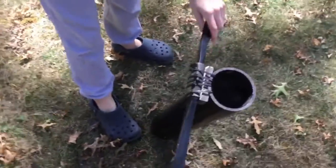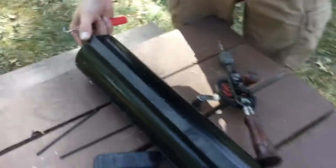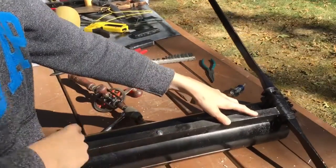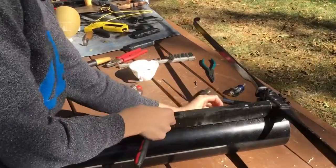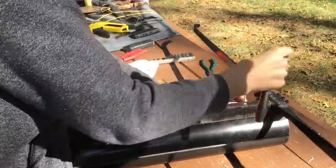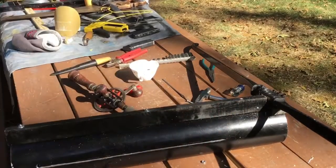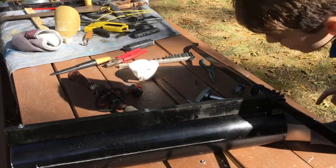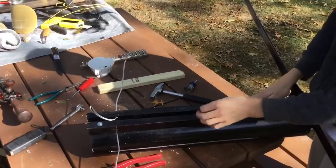We decided it looks a little ragged so we're just going to spray paint it up a little bit. Now we're going to put our rails on, then do the trigger and handles. To attach our rails, we just drill a hole in the places that we need, then take a screw and push it up through there, add a washer and a bolt, and tighten it in. We just finished attaching our board and securing it.